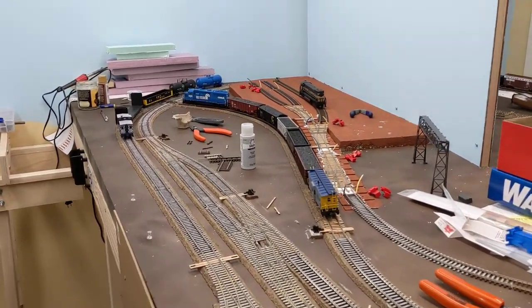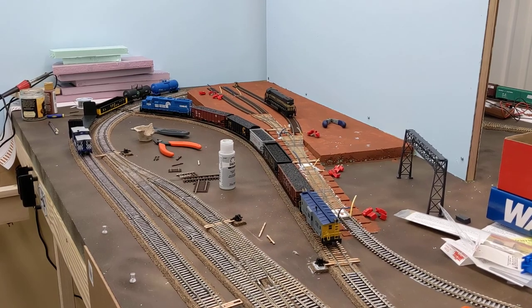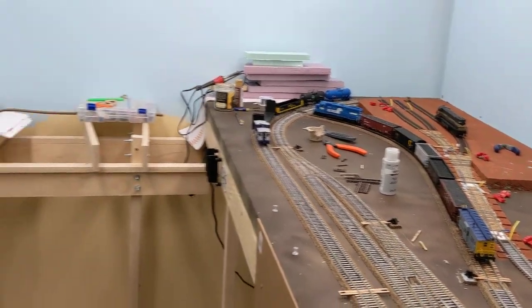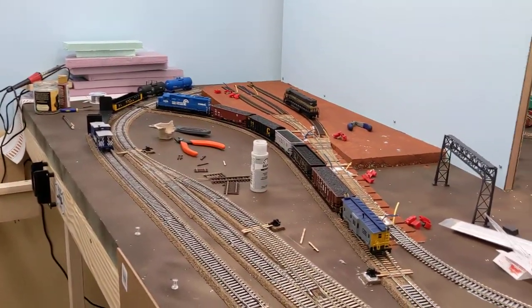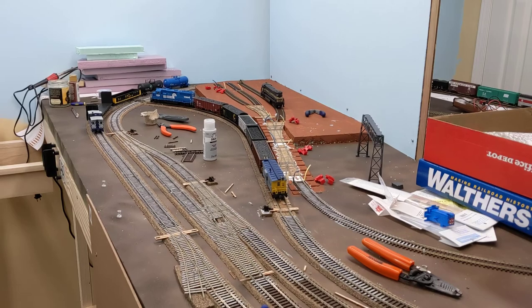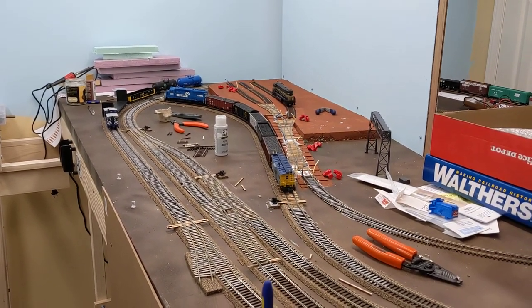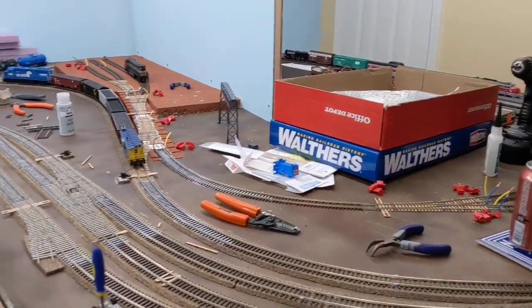Hey everyone, welcome back to the channel. This is going to be layout video update number five for my first model railroad here, a 4x8 with an extension over here on this side of the room. Got several things to update here since the February update video. This is coming in at the very end of March, but I did manage to find some time to squeak in this update video, so let's get right to it.